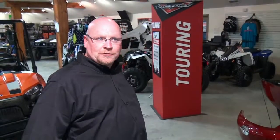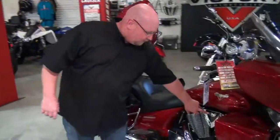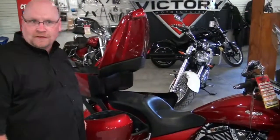I'm Jamie at Tomboy's. Today I'm going to talk about the 2013 Victory Cross Country Tour. First of all, I want to talk about Victory's 106 cubic inch engine. A lot of people ask me what's that in cc's — it's 1731 cc's.